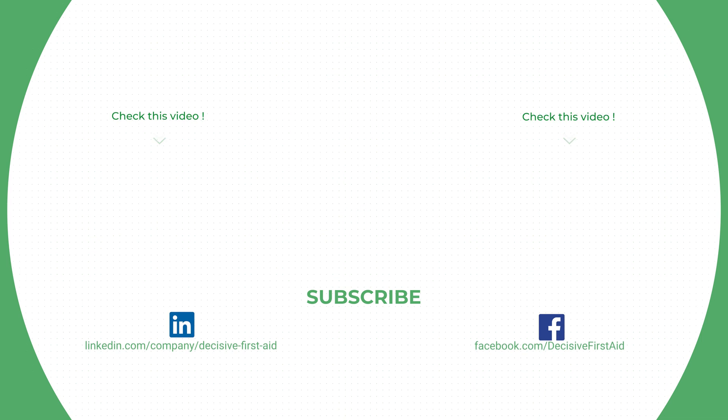If you enjoyed the video, please hit the like button and subscribe to my YouTube channel. Thanks for watching and stay safe.